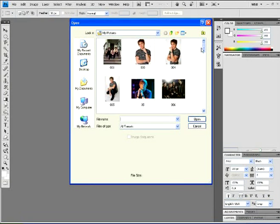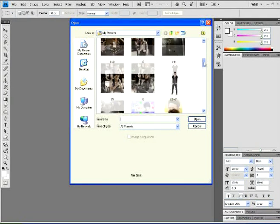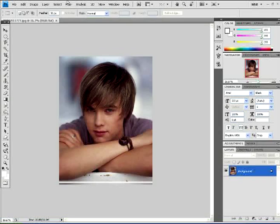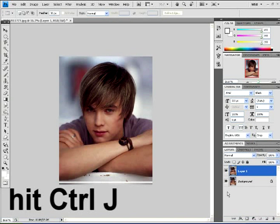First you want to open a photo. Any photo you have will be fine — some may not work, it depends, but I'm going to use this photo here. I'm going to duplicate the layer by doing Control+J, or right-click on the first layer and select Duplicate Layer, whichever is easier for you.